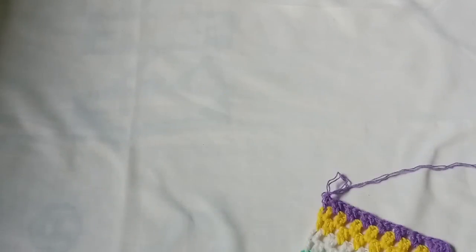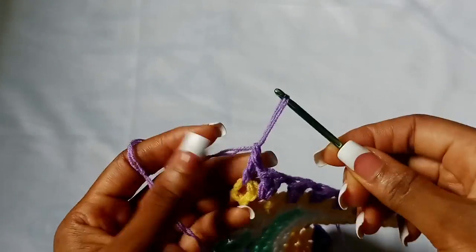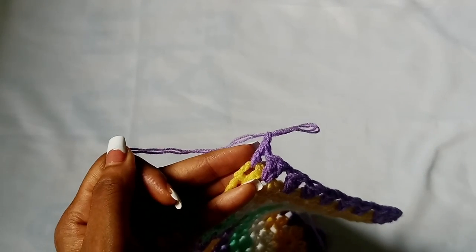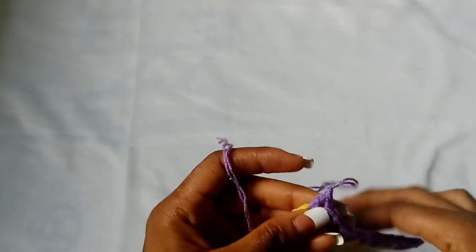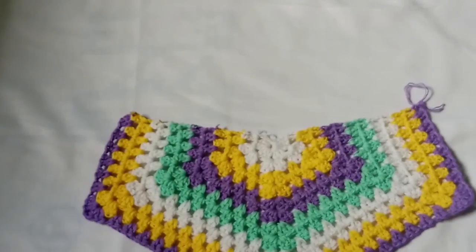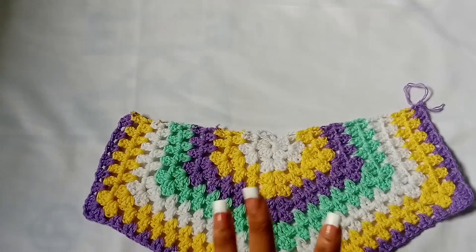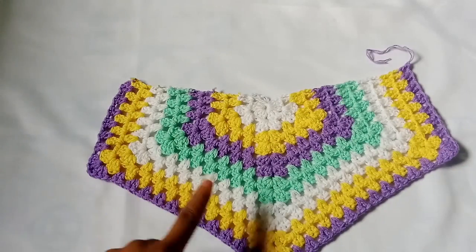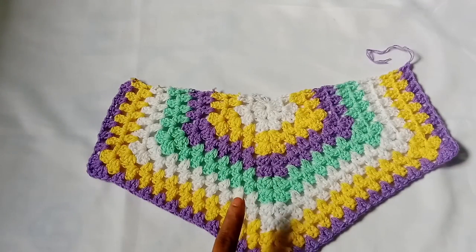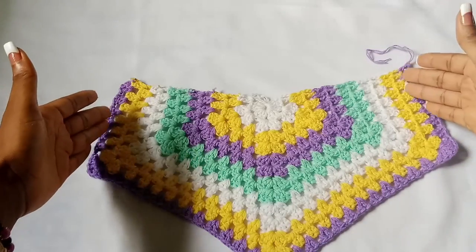When you are done with your first panel, chain one and fasten off. Then repeat the exact same thing — everything right from the starting chains — until you have the same number of rows for your size. Then come back and we will join the sides together, attach the crotch, and work the leg hole.